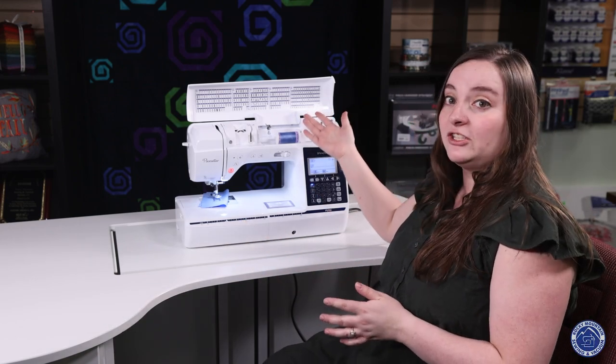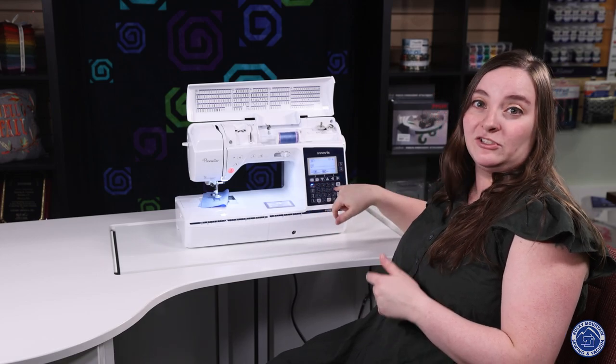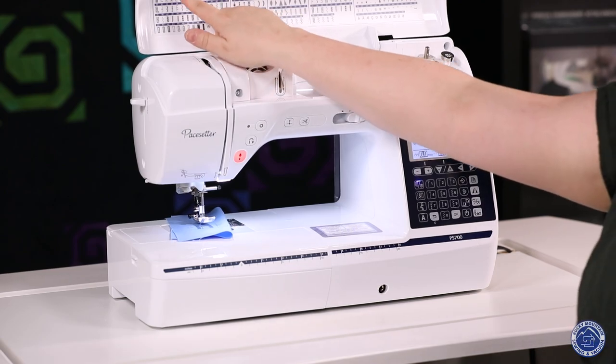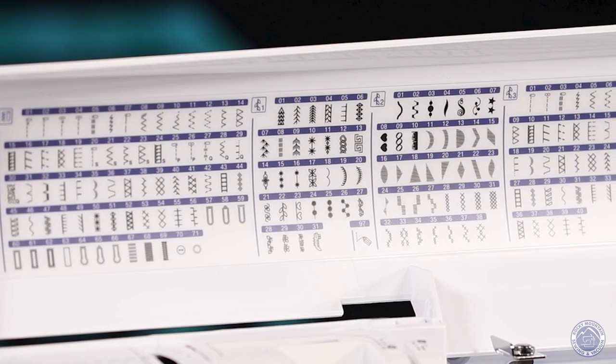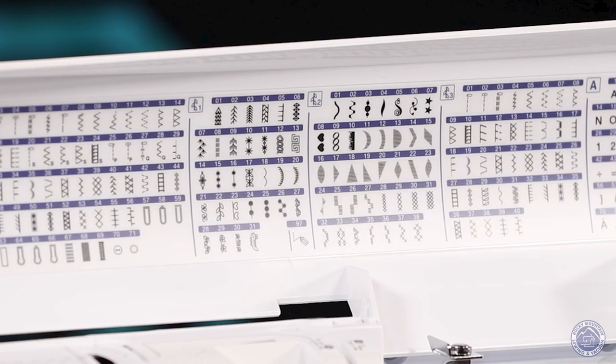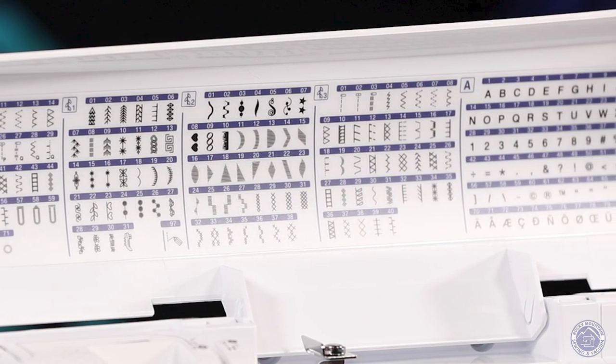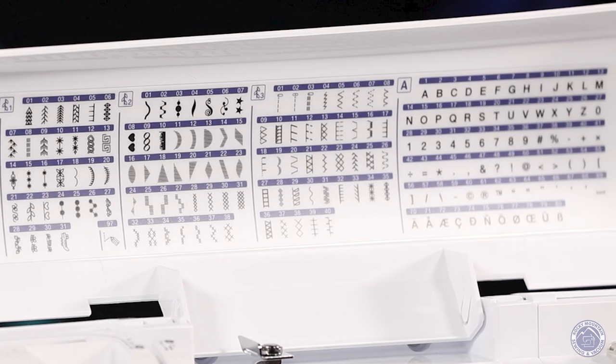You do have all those fun decorative stitches. You've got your stitch width control and your stitch length control, and you've got multiple different sections — your utility stitches, three sections of decorative stitches, and an alphabet. So you've got tons of different stitches to choose from, and if you make any tweaks you can save it to the machine as well.